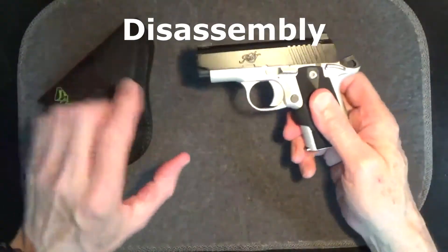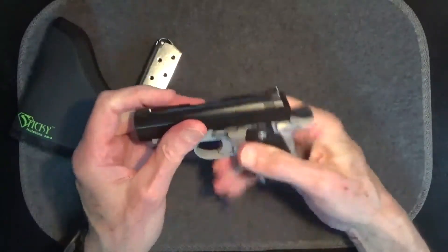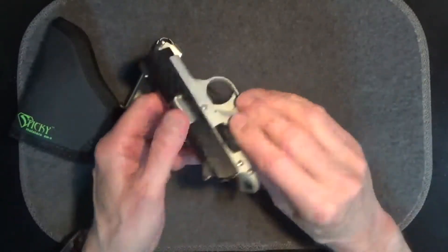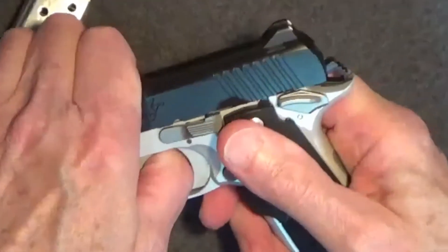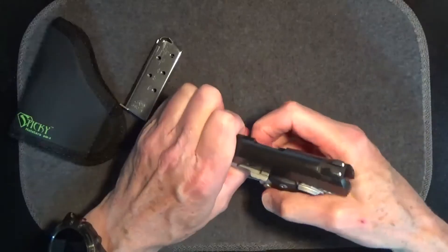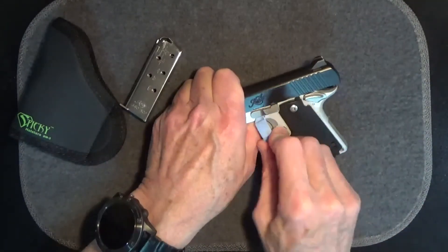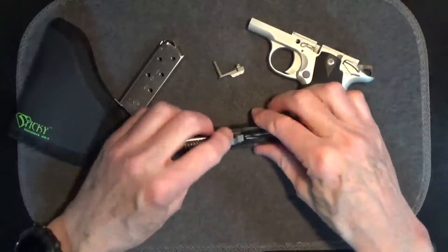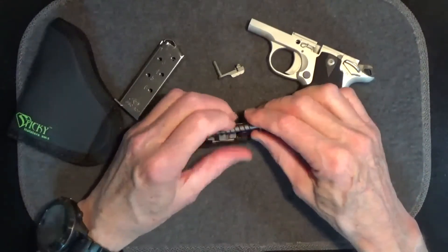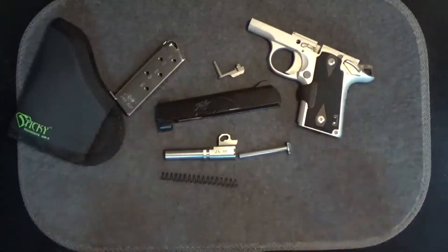Disassembly is fairly easy. Remove the magazine and check to make sure the gun is unloaded. Then push the slide release pin out from the other side. To do that, bring the slide back to the half moon in the slide above the end of the slide release. Push on the opposite side — I just use a little piece of plastic to pry it up. That allows me to remove it, then remove the rod and the spring, and then the barrel. And that's it.